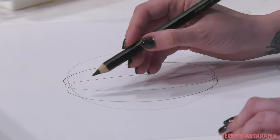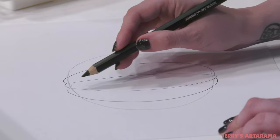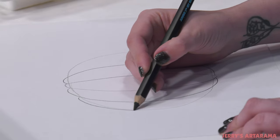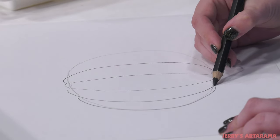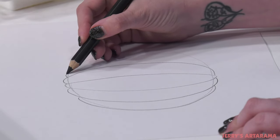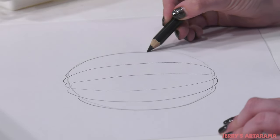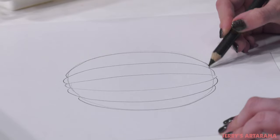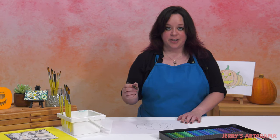We're going to basically keep our outer line the same, but just create a little bit more of a bump on top and a little bump on the bottom — on the top right, going around, and a little bit of that bump on the bottom as well. Now we're going to go ahead and create our side pumpkins.